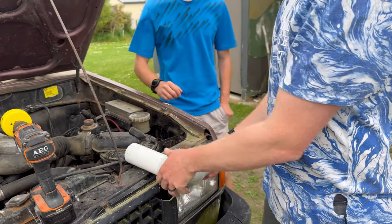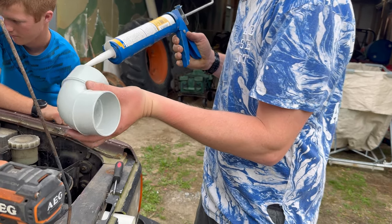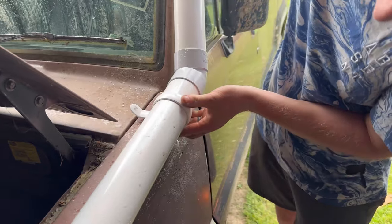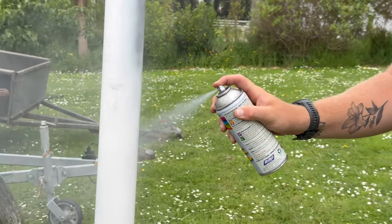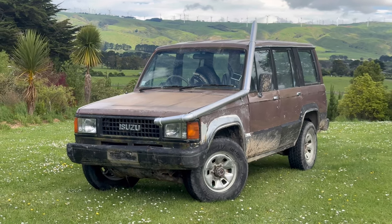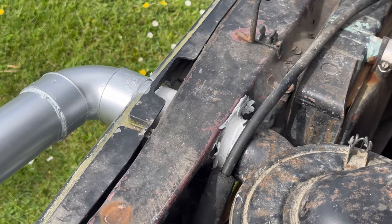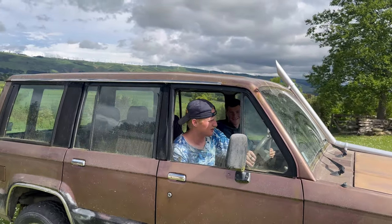First one done. Last piece right here - there we go, all done! I think I've got another five horsepower now with this snorkel. Let's give this a crack.